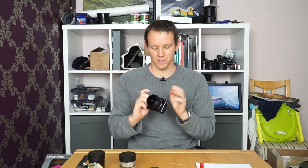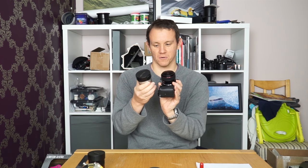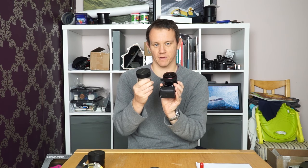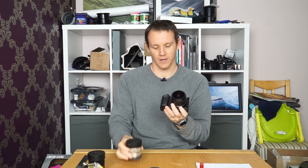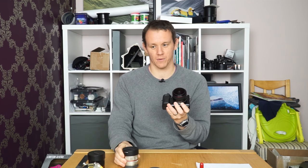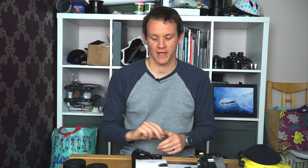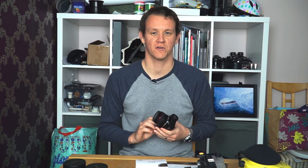First impressions: solid, very equivalent to the Samyang 8mm f2.8 fisheyes I've got — and that's definitely a compliment. Now in a second segment, I've actually used the Meike 6.5mm f2 fisheye with my a6000 in a housing to shoot some surf shots a couple of times, and I wanted to give a quick rundown of the pros, cons, and why I'm pretty excited about this new lens.